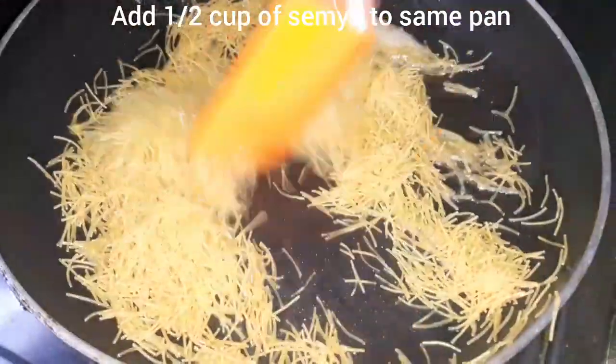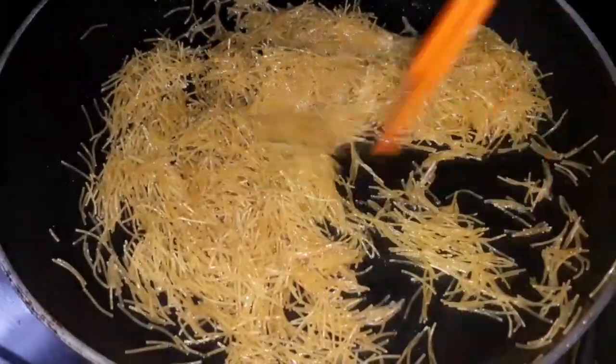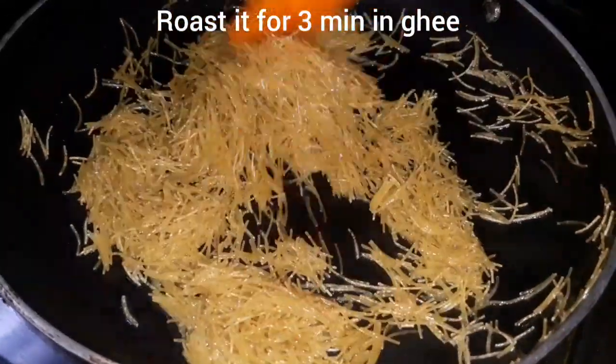We will add half a cup of sesame. We will add it in 3 minutes. We will add it in a bowl. We will separate it in a bowl.